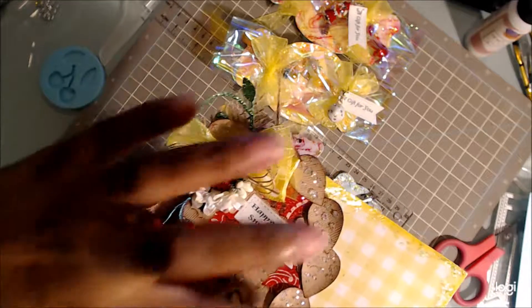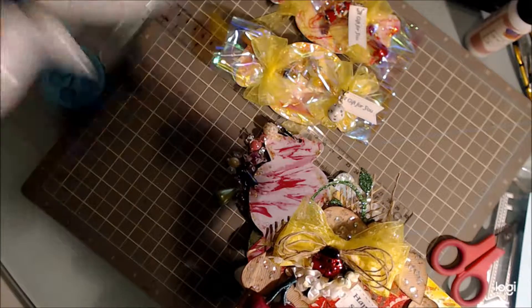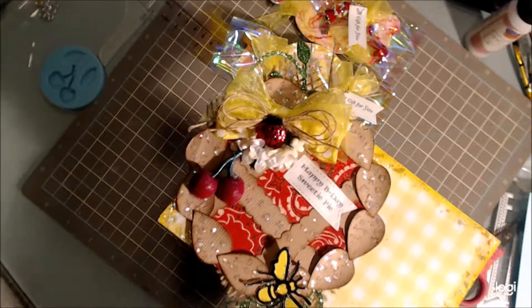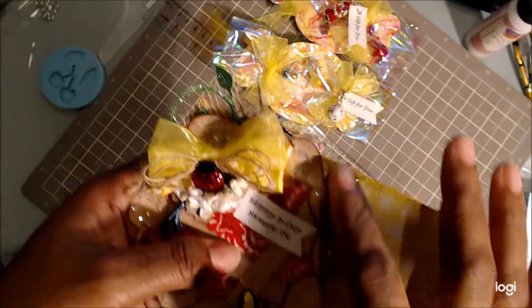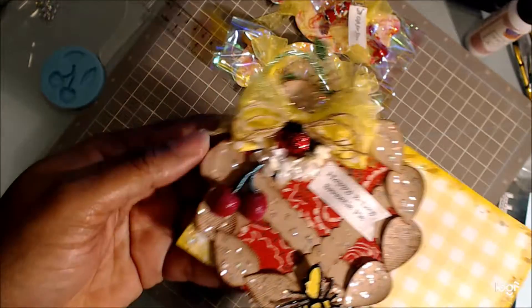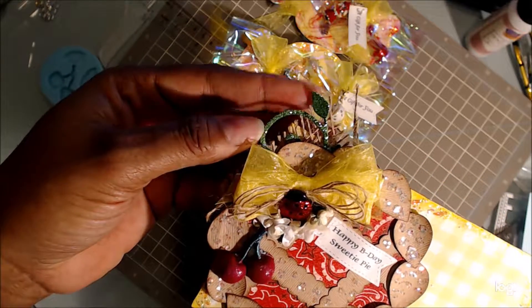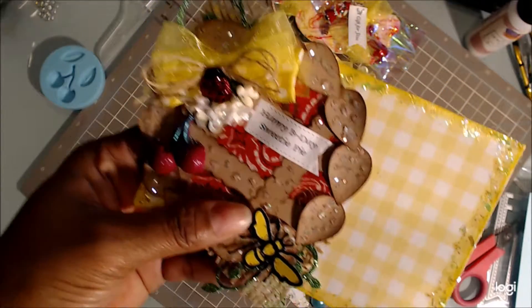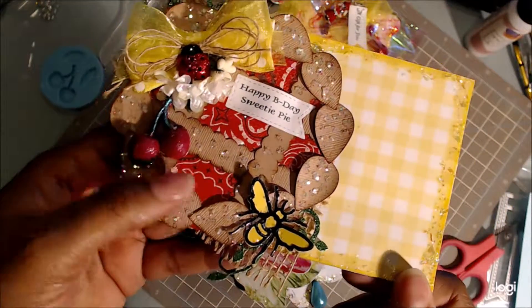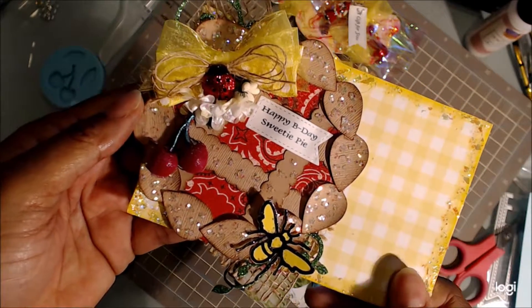For the crust of the pie, I used this punch and a smaller leaf punch. I put some dye around the edges to give it some dimension and darken it up. I used some glitter paper here and the leaf dye. There's some burlap here, and I got this bumblebee from AC Moore. It just says 'Happy B-Day, Sweetie Pie.'